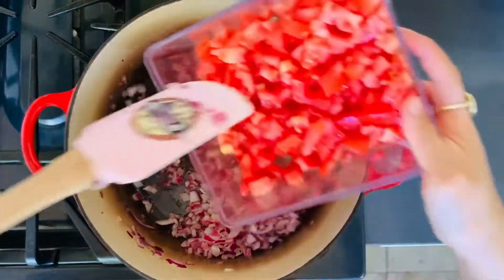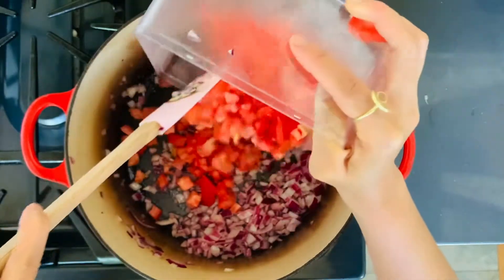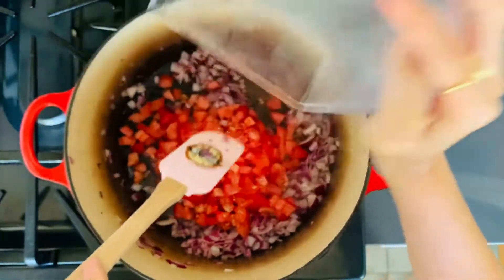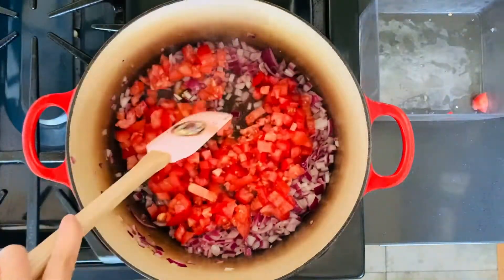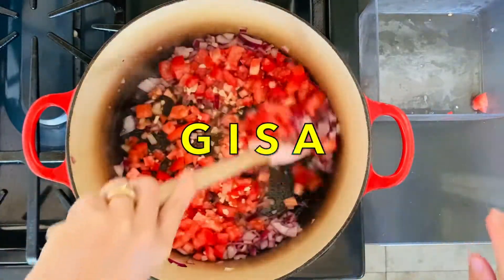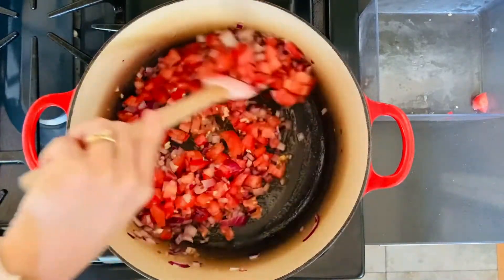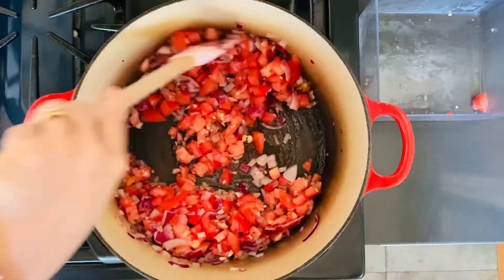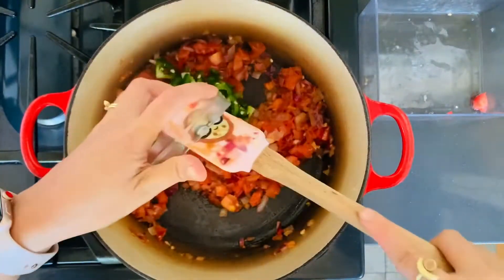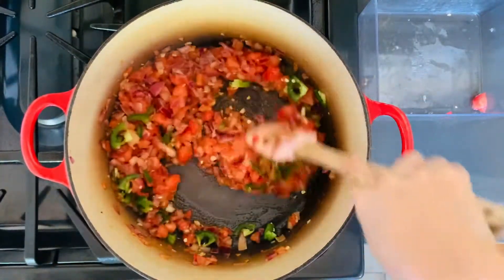Let's add our tomatoes. And traditionally in the Philippines, we're making this medley of onions, tomatoes, and garlic. This is called the Gisa — the Holy Trinity in the Philippines. Continue to cook this down for a few minutes, then we'll add our jalapeños now. Mix it all in there and stir it for another few minutes.